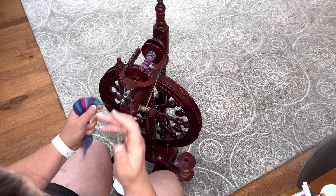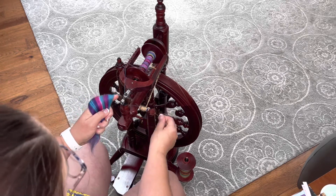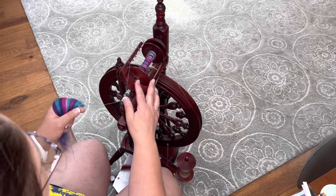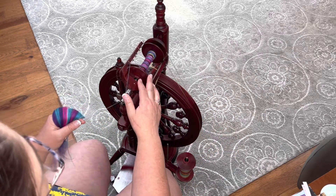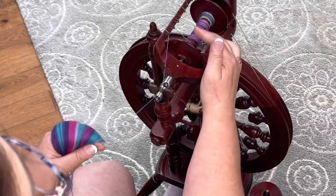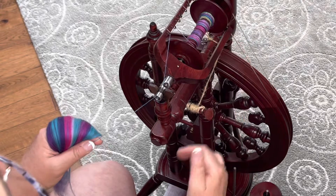So you're going to tease out just a little bit of fiber onto the tip of your finger. I had already started this because I thought it was recording but it wasn't, so I'm doing it again — I just broke it off and we're going to start over. But you can see already that I have these blocks of color that are maintained. I was trying to skip each time I saw a repeat coming through.